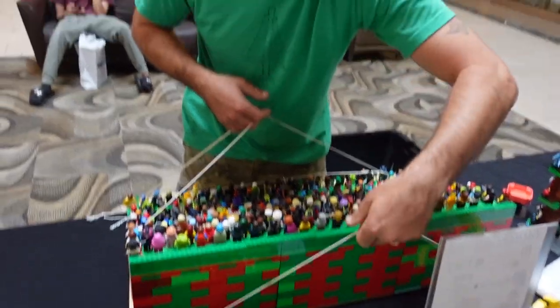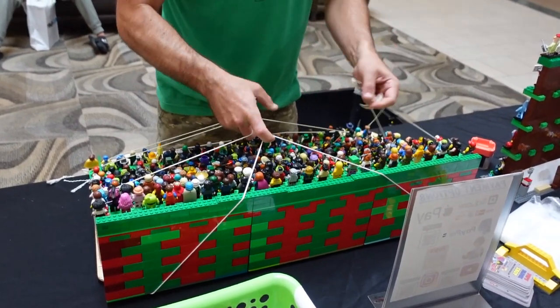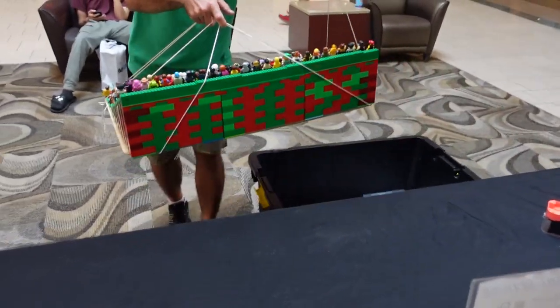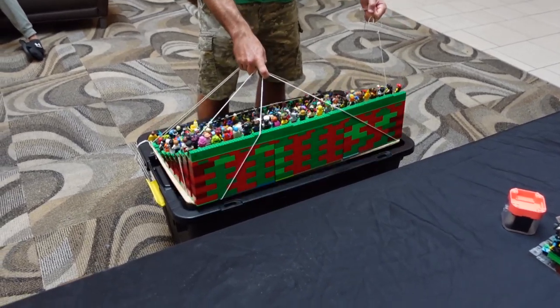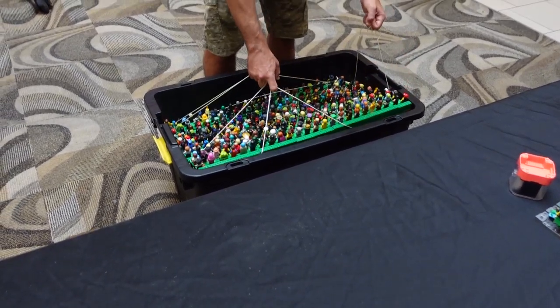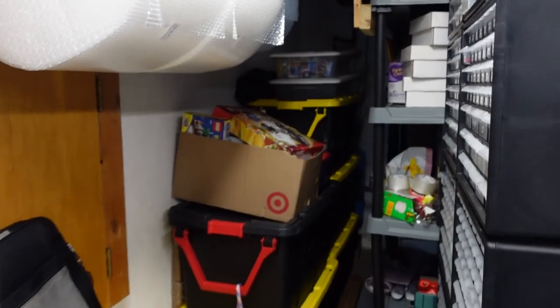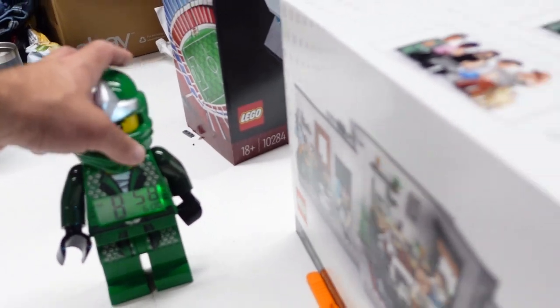I'm not saying the figures won't fall off, but at least it won't break so much. There it is - all right, back home, all put away. Almost 9pm on Saturday.